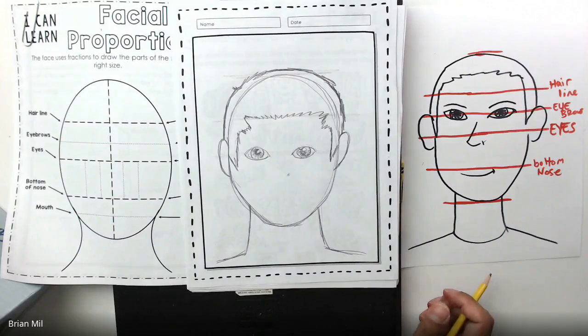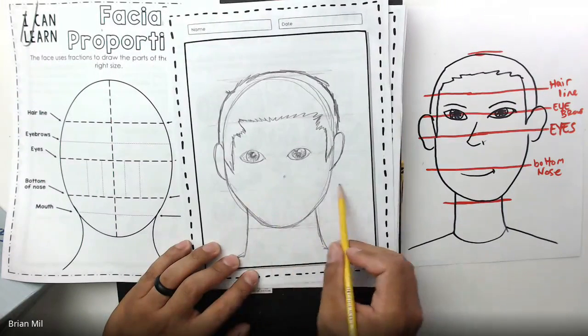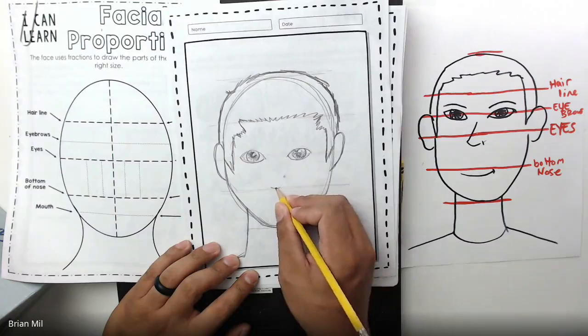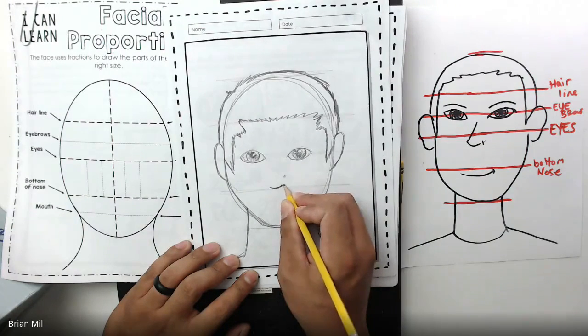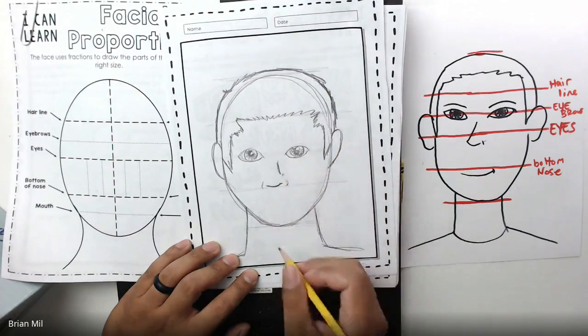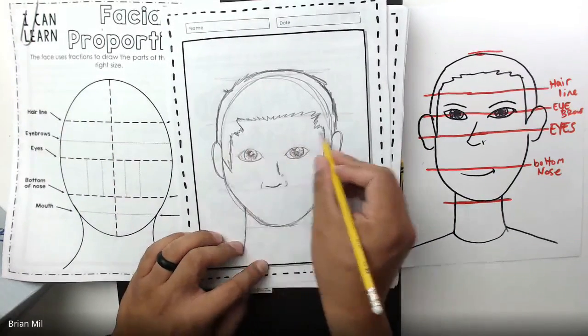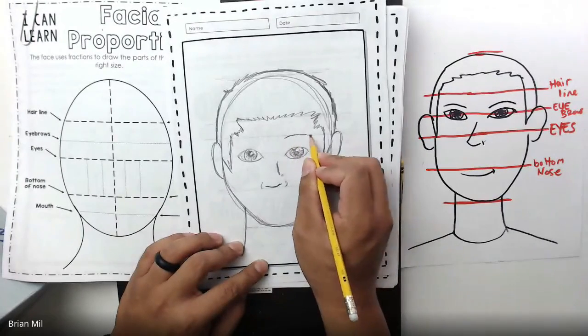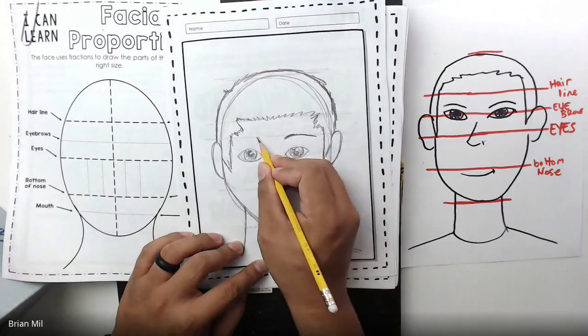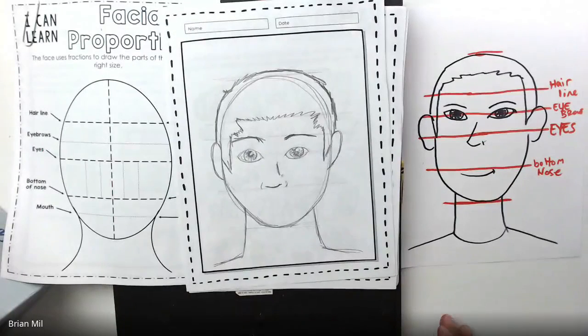Next up, they're telling us the bottom of the nose is between where the eyes start and the chin, so that line is right around here for me. I'm going to put that as the bottom of the nose — create a small curve right there and then curve up. There's my nose. Then they're telling us the eyebrows are between the eye line and the hairline, so right around here is where the eyebrows go. I'm going to draw those into my picture.